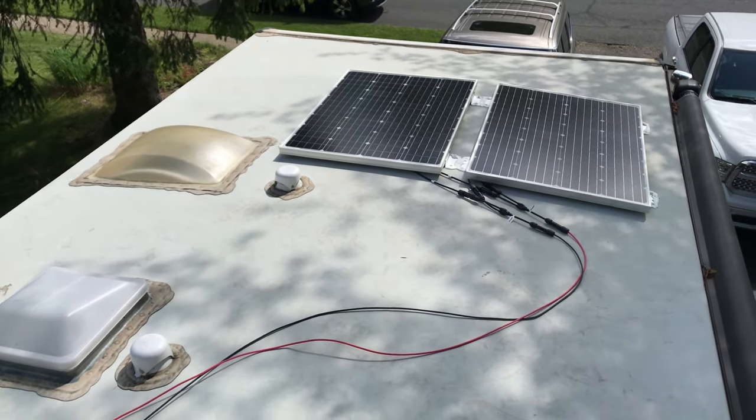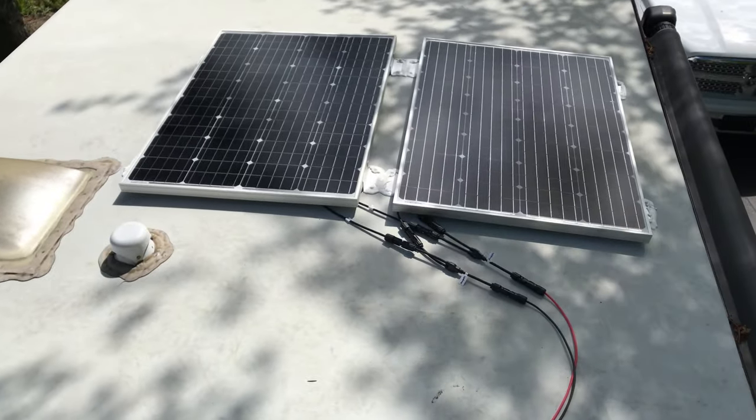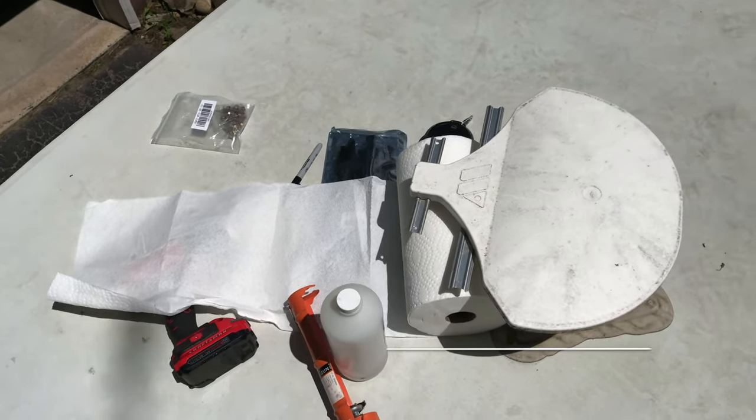Hey YouTube, how you all doing? Just completed installing my two 100-watt solar panels on my JCOJFlight 212QBW. It's time to mount the solar panels.